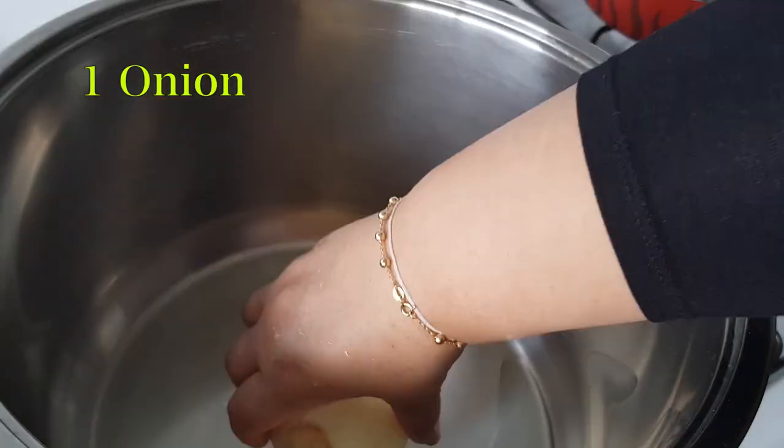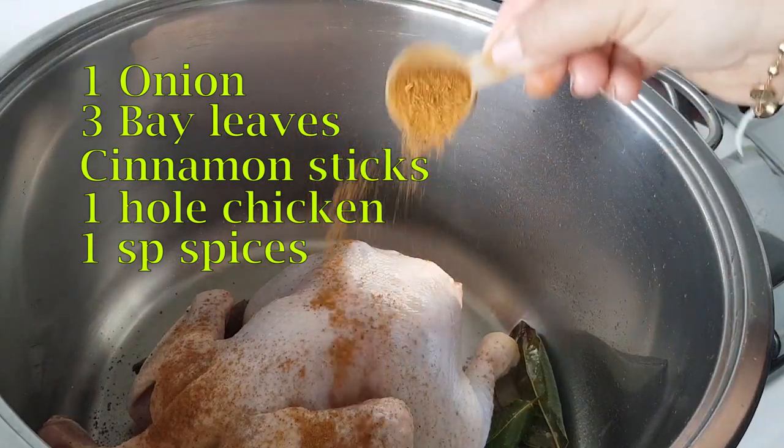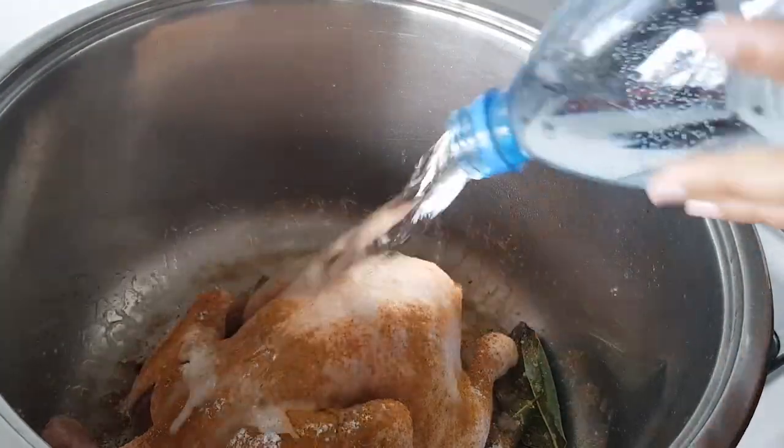We're cooking mlukhiyye. 1 onion, bay leaves, cinnamon sticks, chicken, spices of your choice, and 1 spoon of salt. Fill it with water.